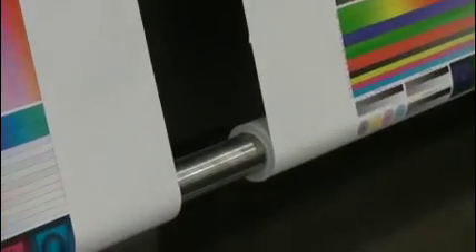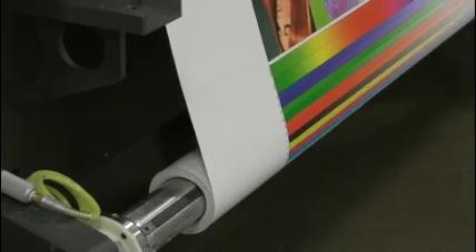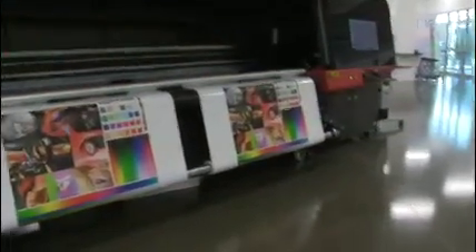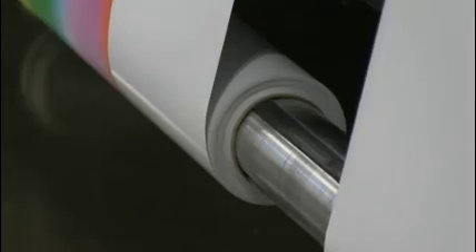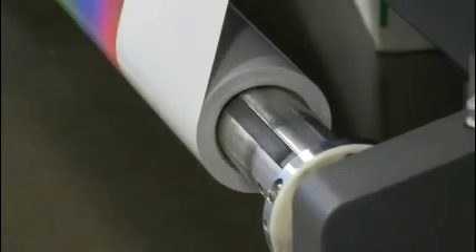We'll go ahead and start the print. One of the other keys to running two rolls is that you can actually put a different image on both rolls — they do not have to be the same image, so you can queue up different images on the different rolls. As we print, you'll see that both rolls are simultaneously rolling up. On the rewinder side, we do not need a split shaft because we're starting with a fresh core, so both cores will be running at the same speed.